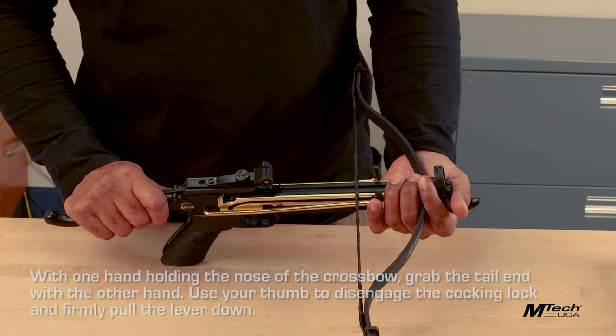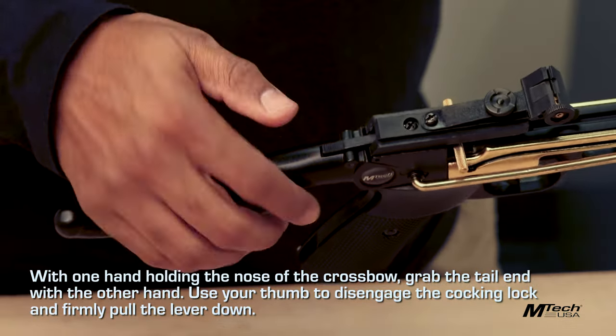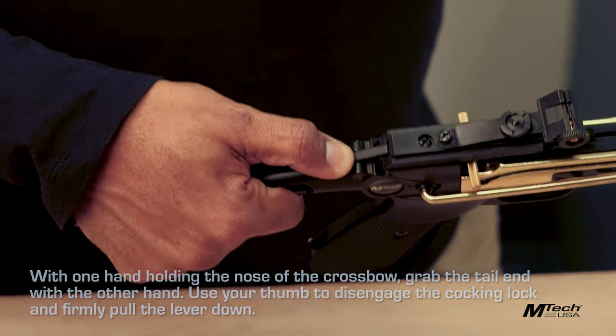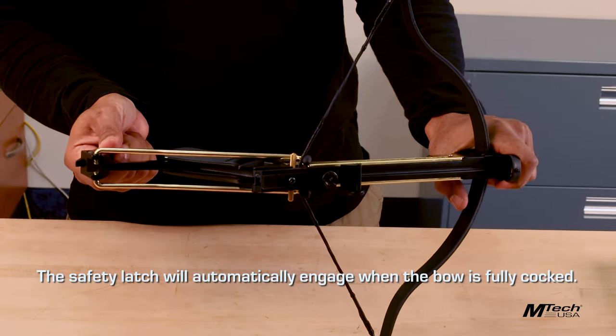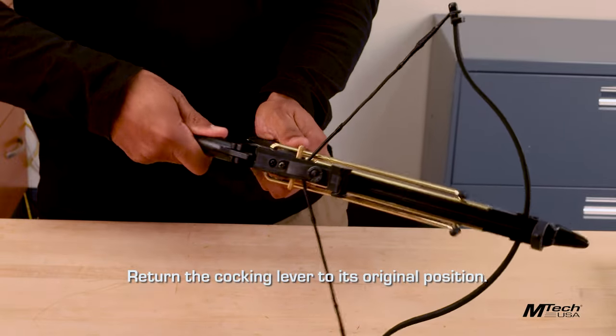With one hand holding the nose of the crossbow, grab the tail end with the other hand. Use your thumb to disengage the cocking lock and firmly pull the lever down. The safety latch will automatically engage when the bow is fully cocked. Return the cocking lever to its original position.